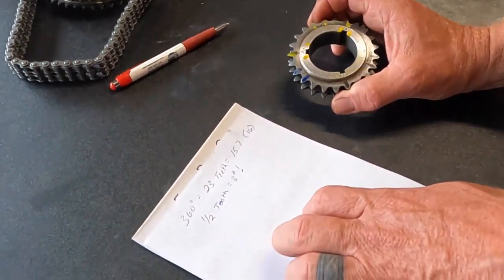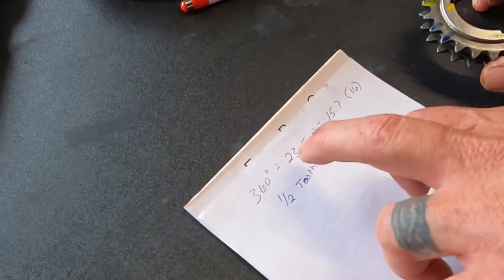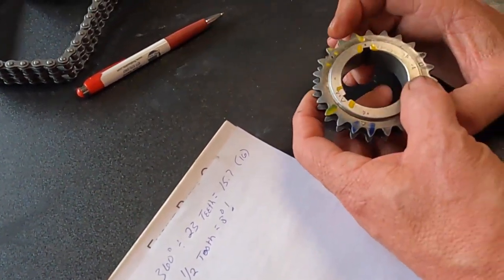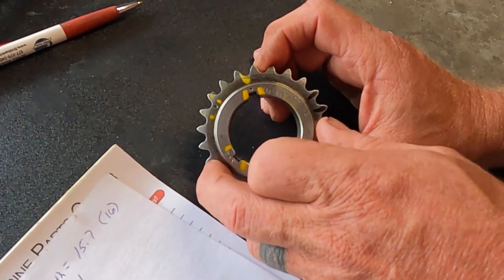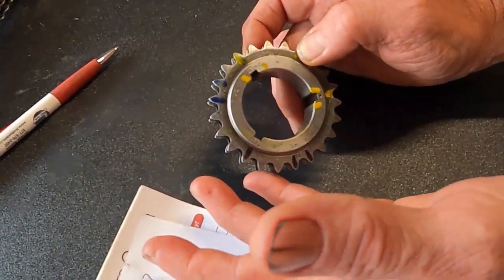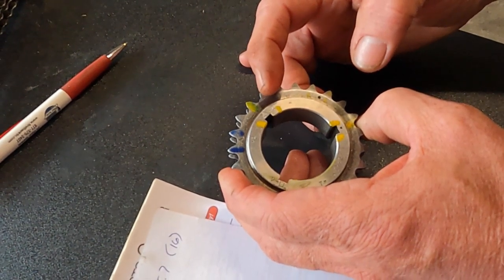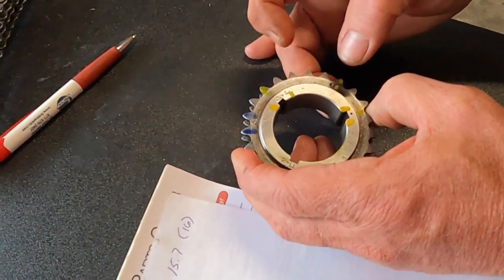We can identify this problem mathematically. Take 360 degrees divided by 23 teeth on the gear - that comes out to 15.7 degrees per tooth, right at 16. Half a tooth is eight degrees. Looking at our straight-up timing, the keyway dot is centered between two teeth. When we go to the 4-degree advance the keyway is straight up on the tooth - that's half a tooth, which is eight degrees. So if you buy your timing set and see a half-tooth difference from straight up to advance or retard, that's not going to be right. Don't even install it. It should be a quarter-tooth distance.